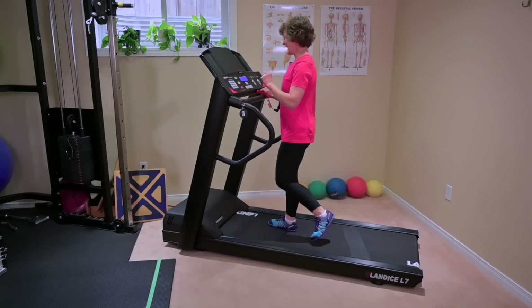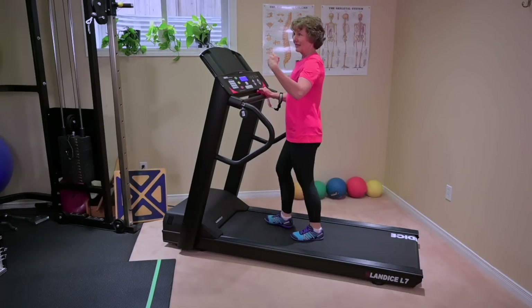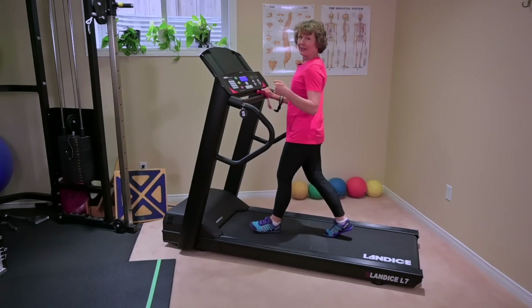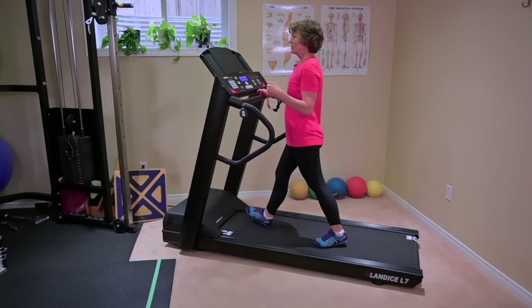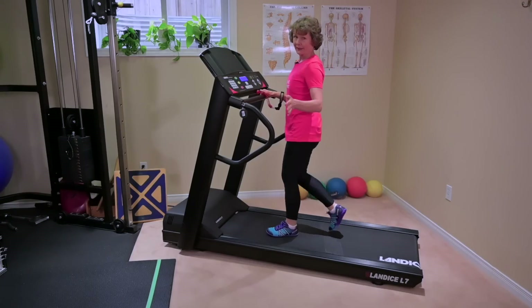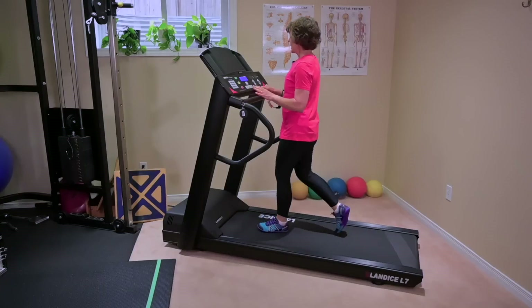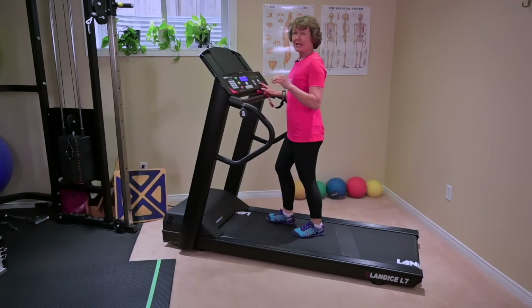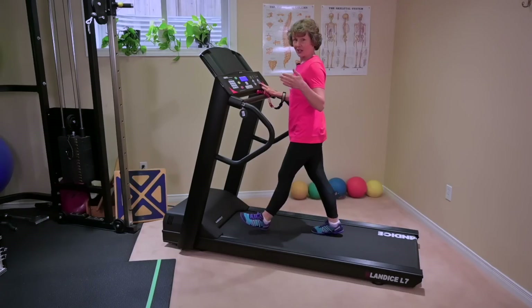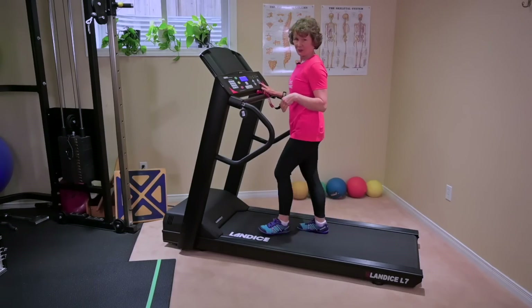The biggest mistake I see people make — causing issues with their ankles, hips, and knees — is just staying on a steep incline for a prolonged period of time. Play with the grade at a pace that you're comfortable with. Write down what you did, how many seconds, and what percent grade, so that if your body is happy with it you know that's your baseline. And if your body's not happy with it, you'll know you just overdid it, rather than not knowing what you did and not knowing how to change it.